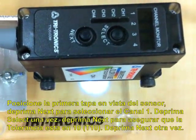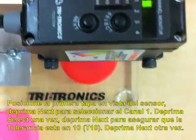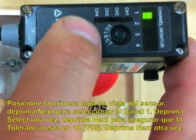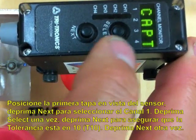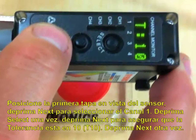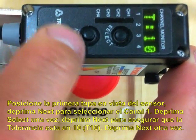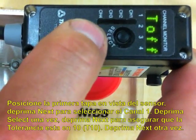Now what we're going to do is we're going to take a cap, put it in view. Then we're going to hit next — channel one — hit select once, and then hit next again. You want to make sure that you're in the tolerance of 10. Then you hit next again, and you get out of that.